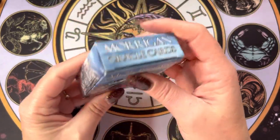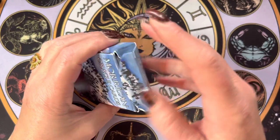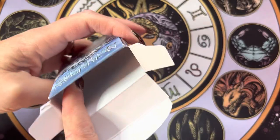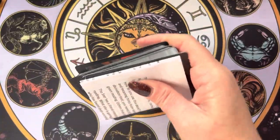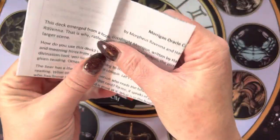It comes in a kind of beaten-up-looking tuck box, but that's okay, because all I care about are the cards. It looks like it's a make-playing-cards game crafter kind of thing, but it might not be — I don't know.